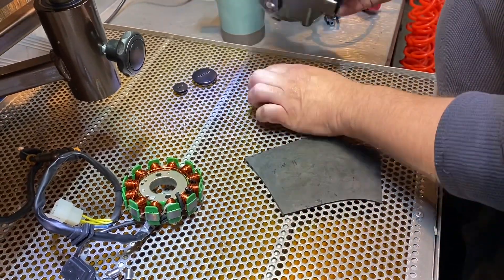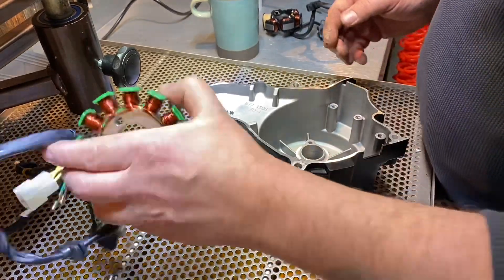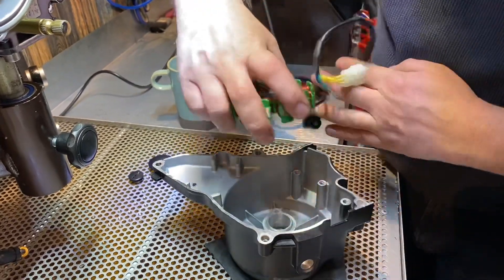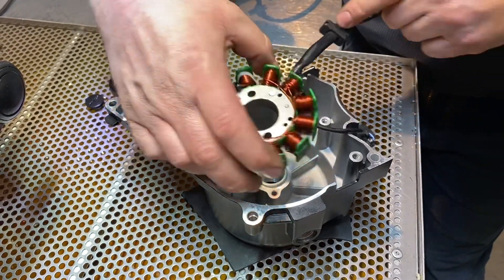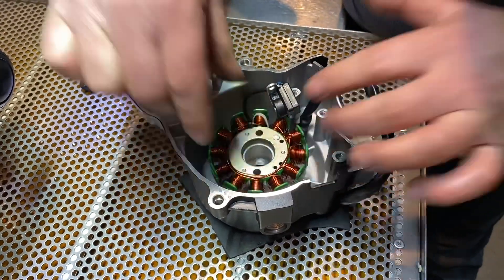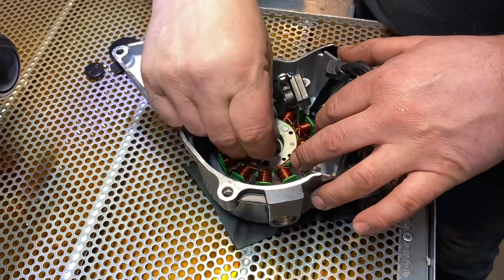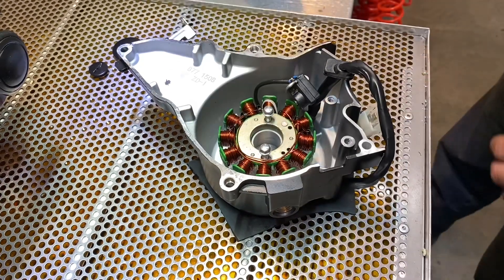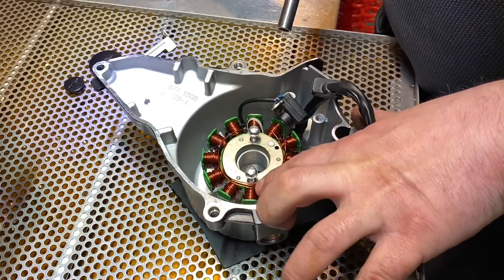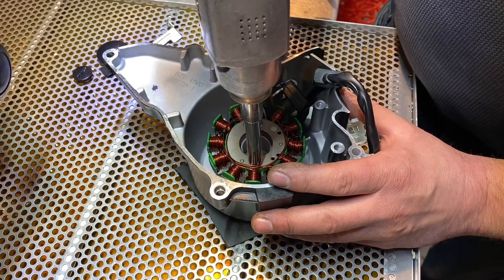Clean everything out of the cover, check there's no lumps of muck or anything — it's all clean. Take the new coils — that's the back of it — lower it in the right position so the cable points out towards the pulse coil, and the pulse coil will hook over to that side. Find the two bolts and bolt the coils in. When you tighten them, make sure you're not going to catch any of the coil wires — the windings can come very close, so watch that.